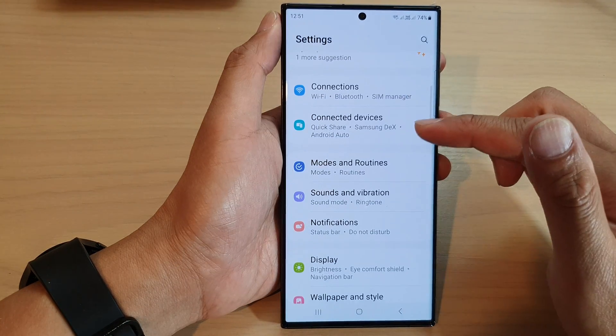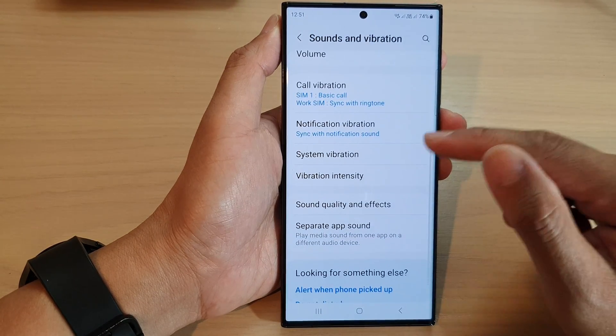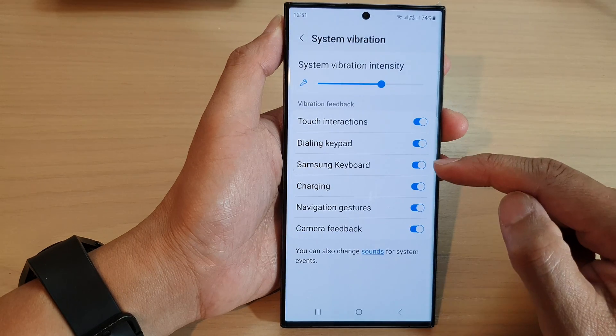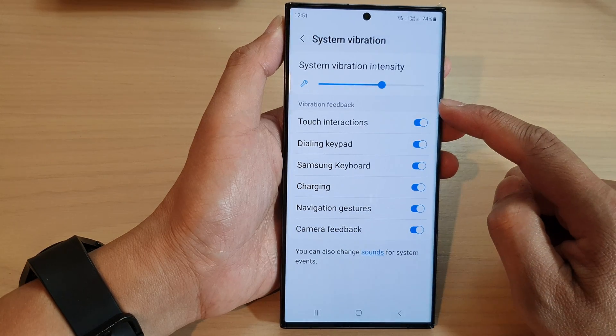Next, scroll down and tap on Sounds and Vibration. Then scroll down and tap on System Vibration. On this page, tap on Samsung Keyboard and tap on the toggle button to switch off or turn on vibration feedback.